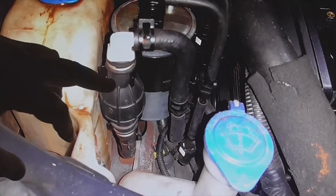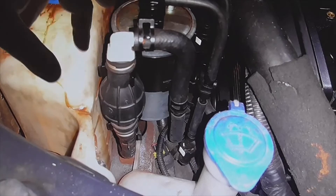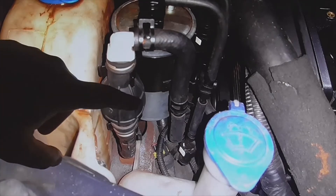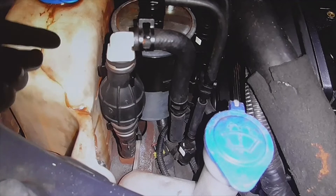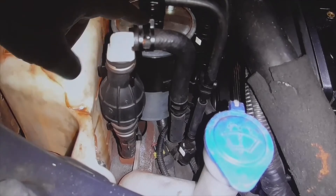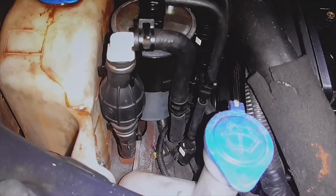Why does this vehicle have the priming pump? Well, when changing the diesel filter, we remove the filter, put a new one in, and air enters. To eliminate that air, we press the hand pump, which draws the fuel from the vehicle's own tank into the filter, filling the entire diesel system.